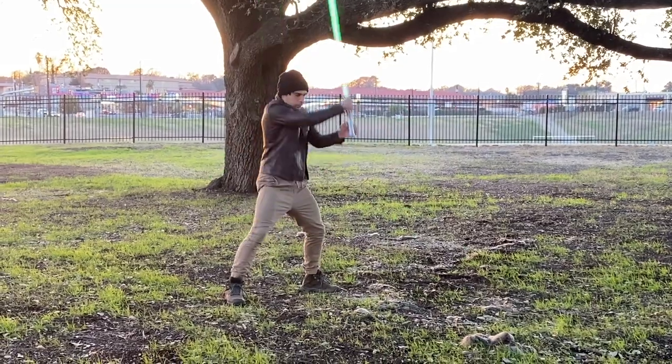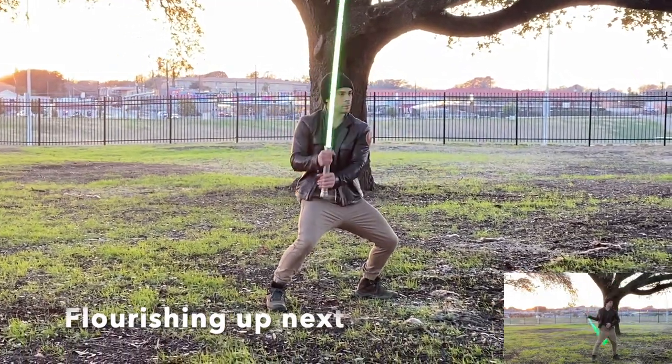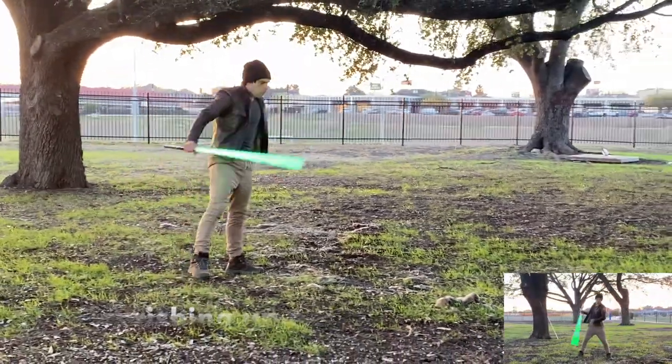7, 8, 9, recover. 1, 2, 3, 4, 5, 6, 7, 8, 9, recover. 1, 2, 3, 4, 5, 6, 7, 8, 9, recover. Alright.